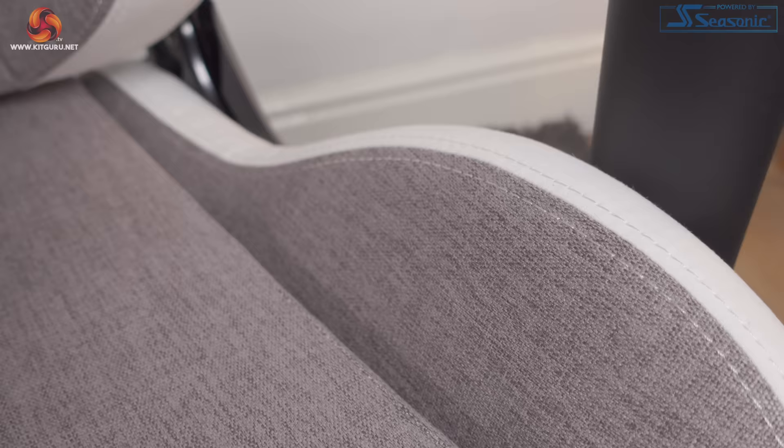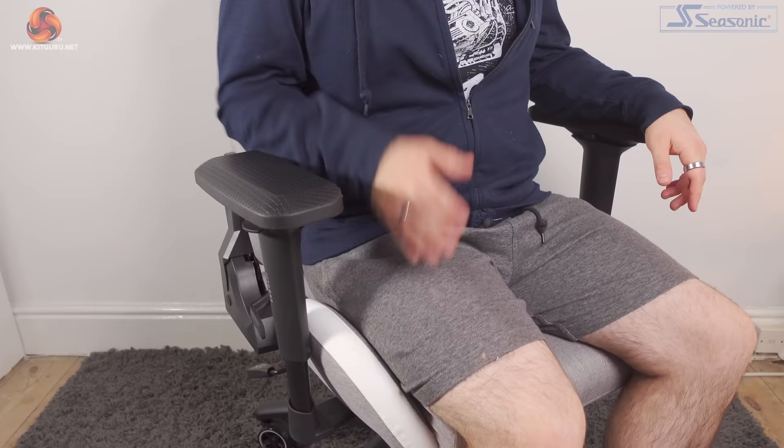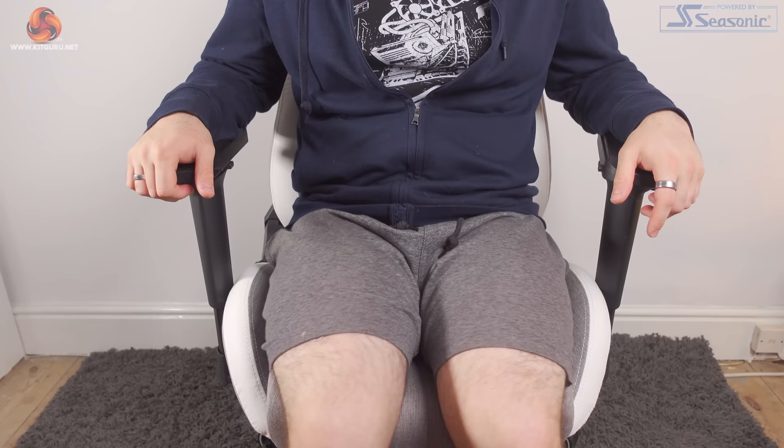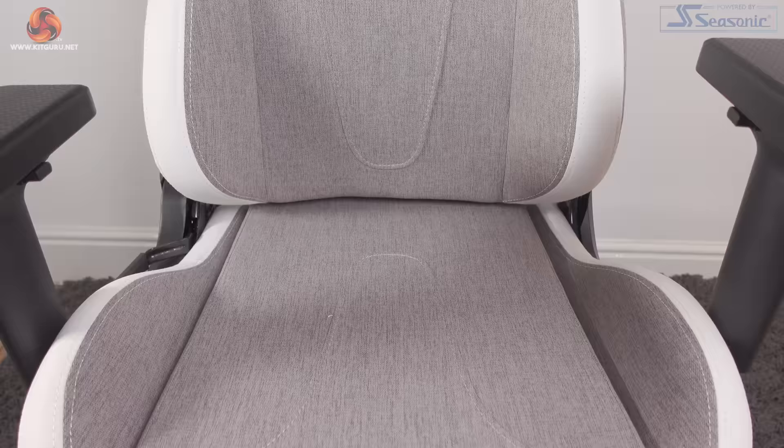The most important thing about any chair is comfort, and the TC200 holds up really well. I've had no issues with my neck, back, or legs when testing this chair — it's pretty comfortable. Both the backrest and seat cushion offer plenty of support, although I do wonder if you're on the wider side whether your legs would dig into the side bolsters as they are quite large. The seat is wide enough at 39.5cm and deep enough at 45.5cm to support a two-leg-up position if you're into that, and it feels totally natural and fine.